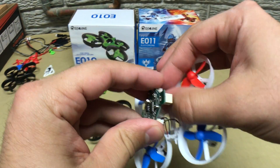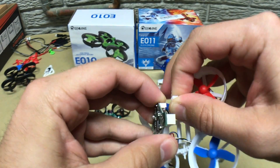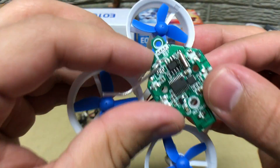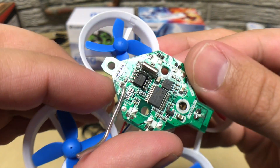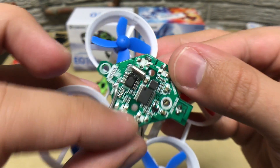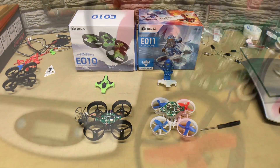If you did want to reduce weight, you can remove those connectors on the flight controller and solder directly onto the board like you would with the E010. It has the exact same pads on the top side of the board, and the installation would be exactly the same.